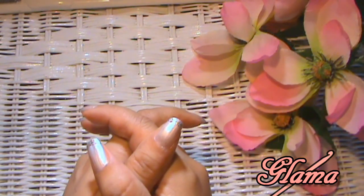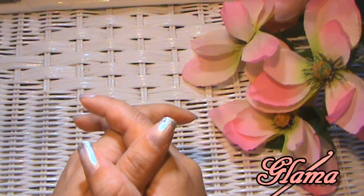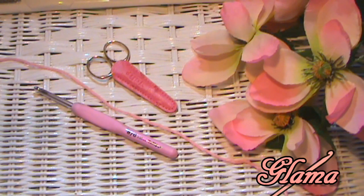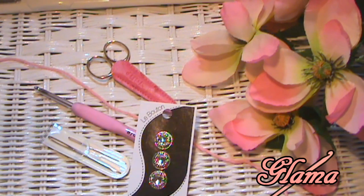Stay tuned and I will let you know what you need for this super easy tutorial. I'm using 100% cotton yarn, a 5.0 millimeter crochet hook — also known as H — a pair of scissors, and tapestry needles. You'll also be needing a few buttons. I'm going to be using four buttons.